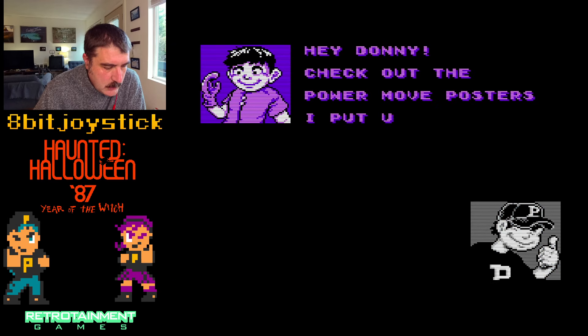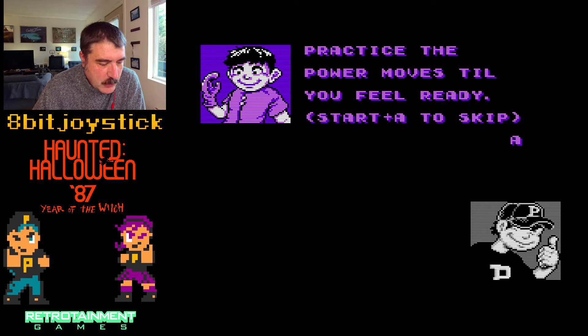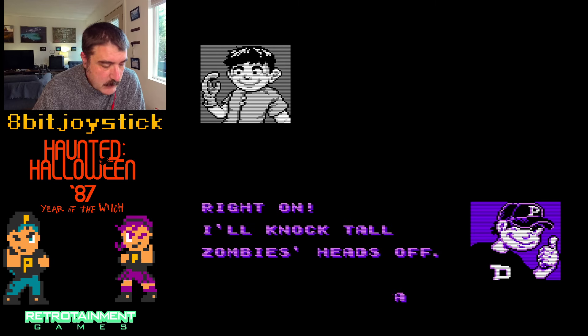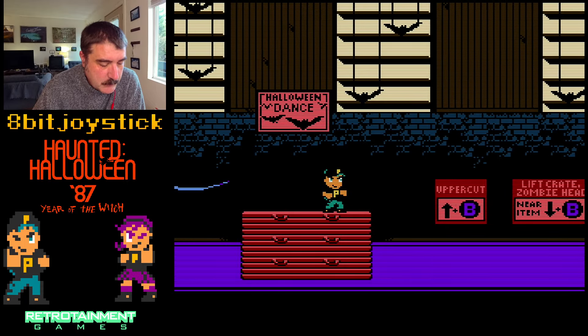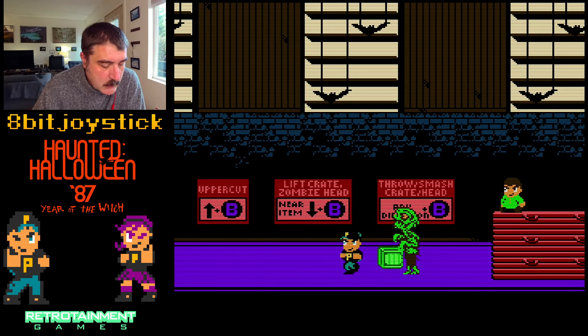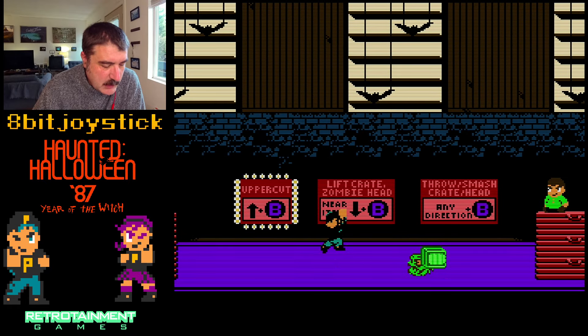Hey Donnie, check out these power move posters I put up. Cool kid. Practice all the power moves until you feel ready — Start plus A to skip. Right on. I'll knock tall zombie heads off — kids zombies I can just pummel. So for tall zombies you can punch, but also uppercut.